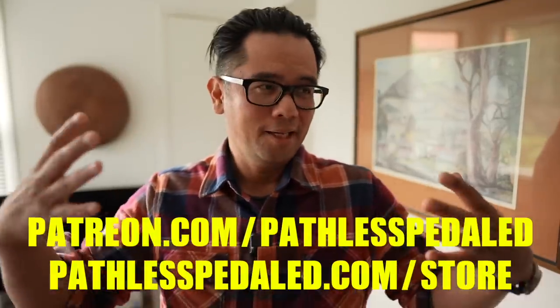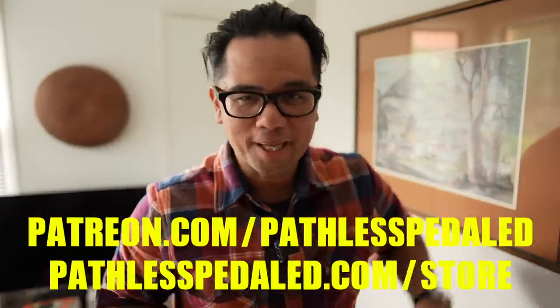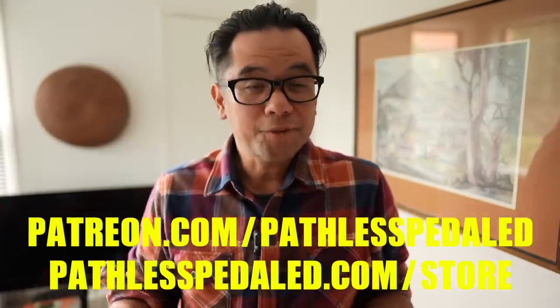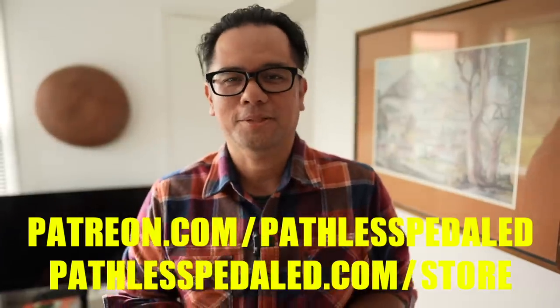Let me know what you guys think in the comments below. If you have any questions leave those in the comments, and if you like this review consider supporting the channel by joining us on Patreon or buying some merch. The bike was sent in by Surly to review but I'm not getting paid by Surly — I've already sent the bike back. I spend hundreds of hours every year doing unpaid reviews and it's only made possible by channel supporters, so check out all those links below. As always, keep the supple side down.